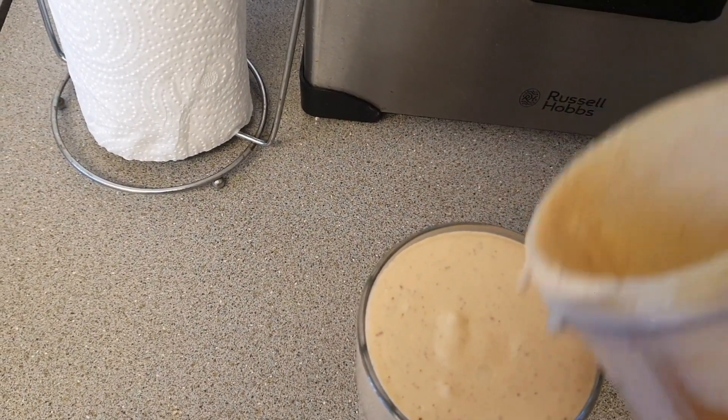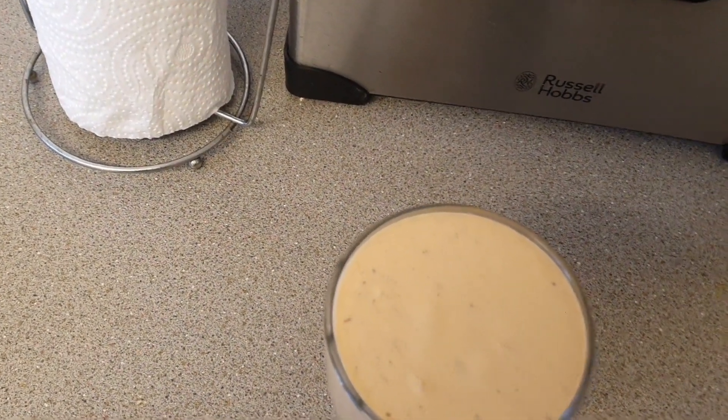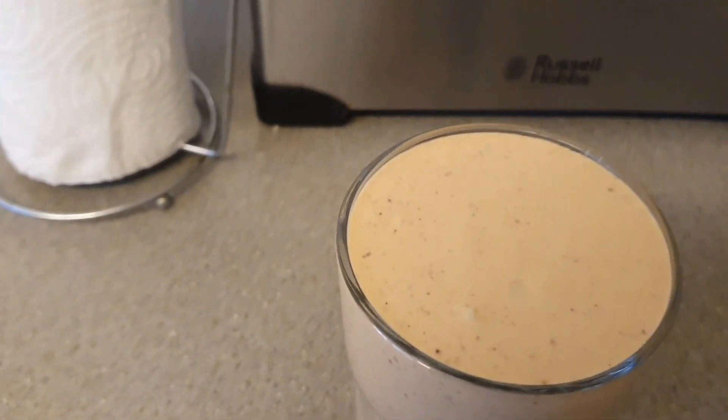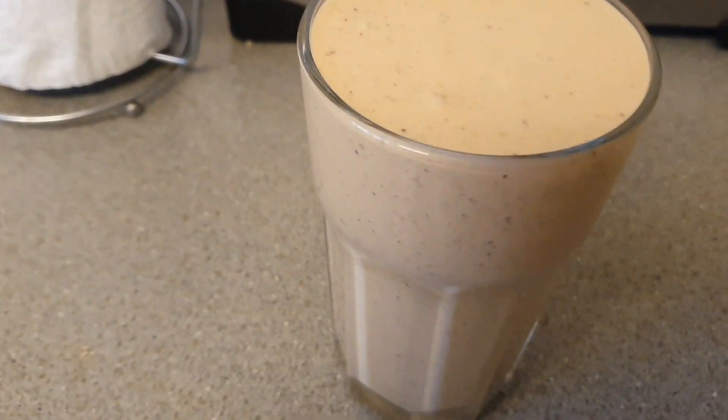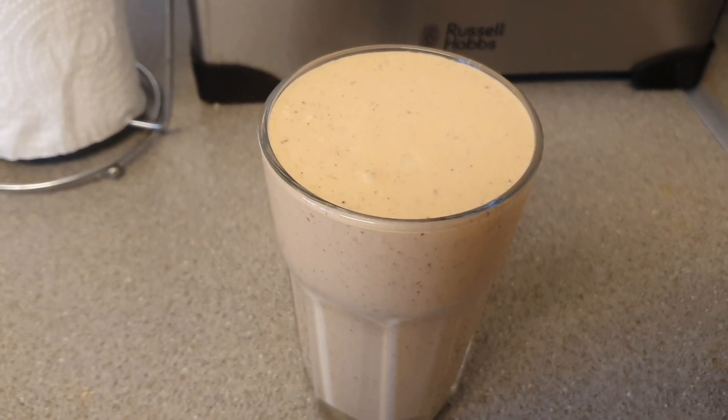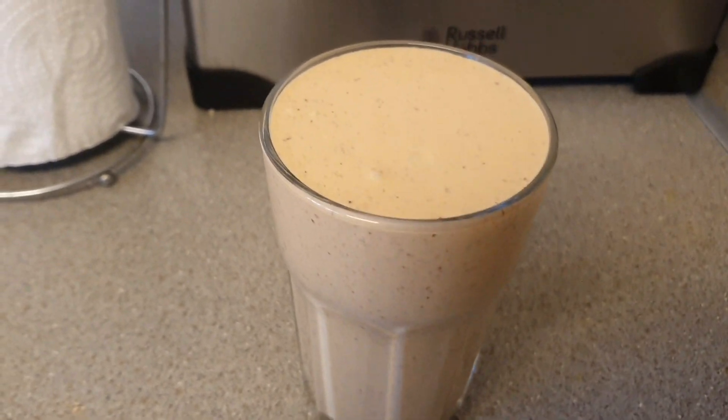Lovely jubbly! So tasty — and this is my breakfast slash lunch. Now I'm going to drink and enjoy!